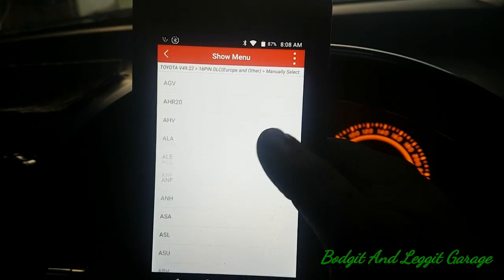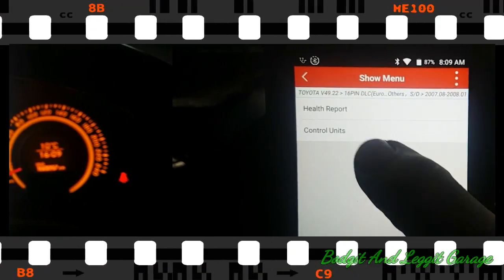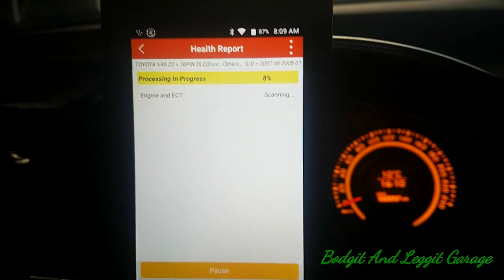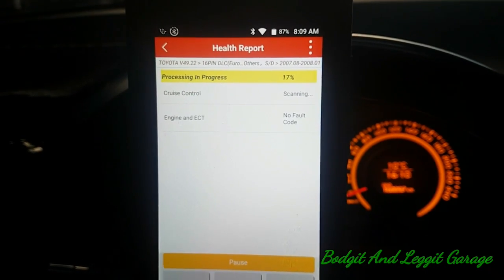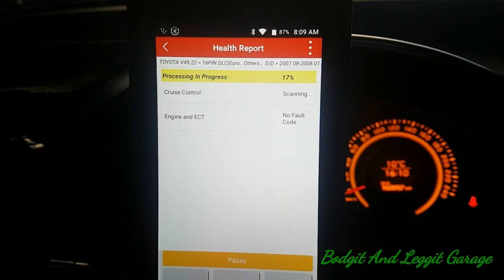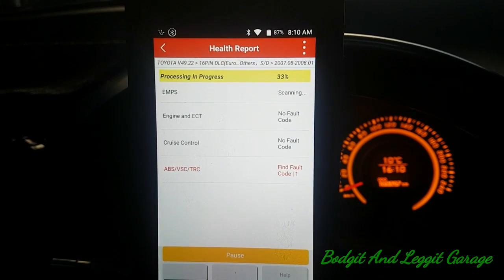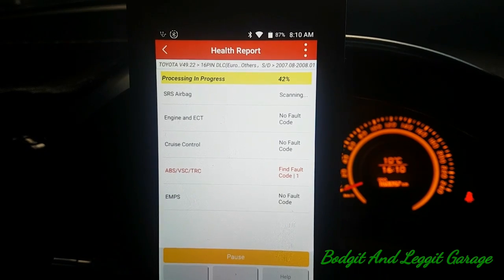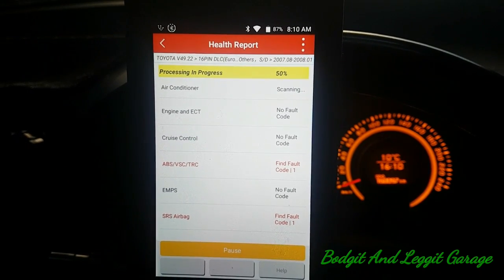Let me actually get into the vehicle. Once I get in we'll do a health report and see what it comes back as — see if there were any faults stored when it spluttered. There is a code in the ABS, but I can't really see that causing any problems. Airbag as well.